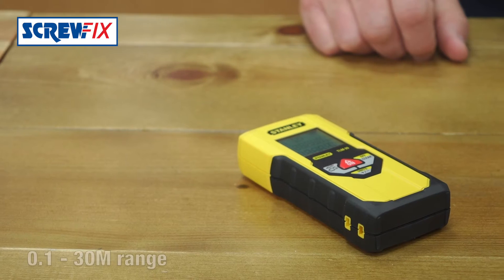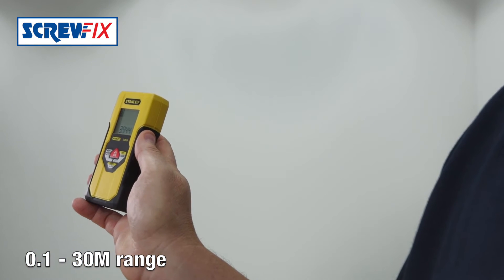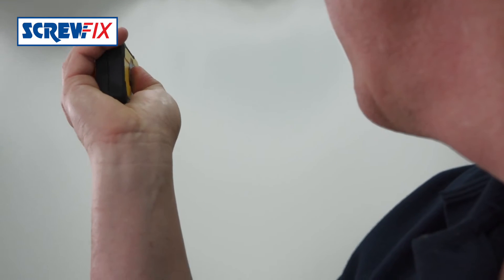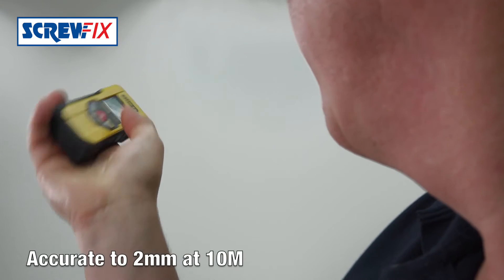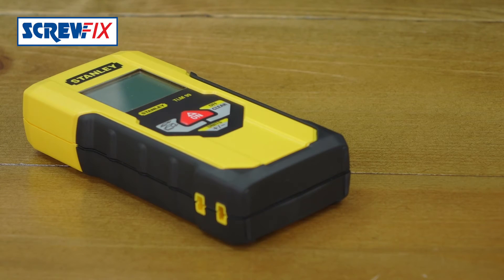This true laser measure gives highly accurate readings from 0.1 meters — 10 centimeters — to 30 meters. It's accurate to two millimeters at 10 meters. As well as measuring distance, it'll measure and calculate area and volume.